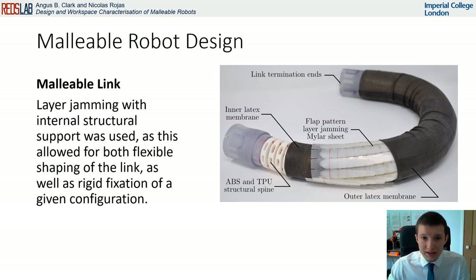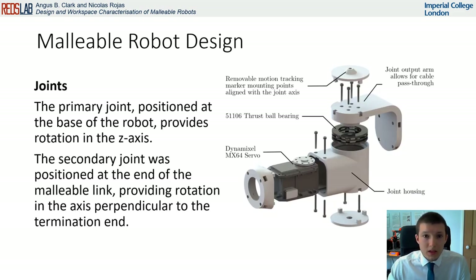To support the structure of the layer jamming, an internal flexible spine was implemented inside of the structure. Layer jamming was selected due to the high stiffness-to-volume ratio, and we have presented its viability in large diameter structures previously. The design robot uses two joints: a vertical rotary joint at the base providing rotation around the z-axis, and a secondary joint that provides rotation perpendicular to the termination end. Both joints included motion tracking mounts, and their design simplified the tracking and modelling of the overall robot.